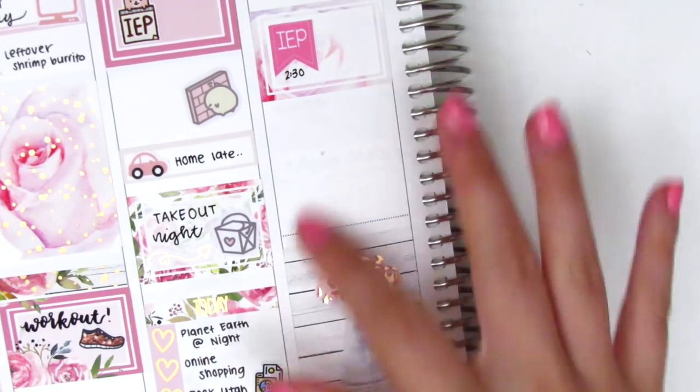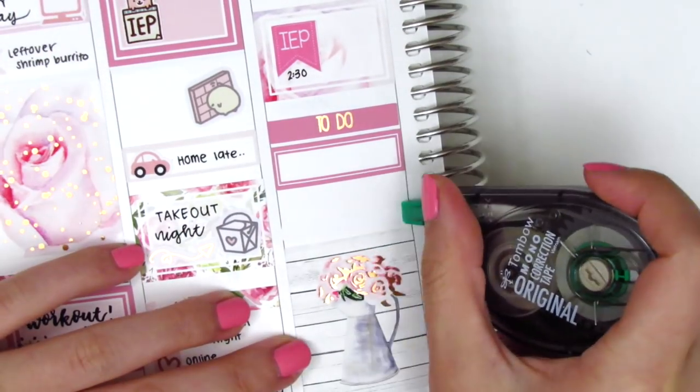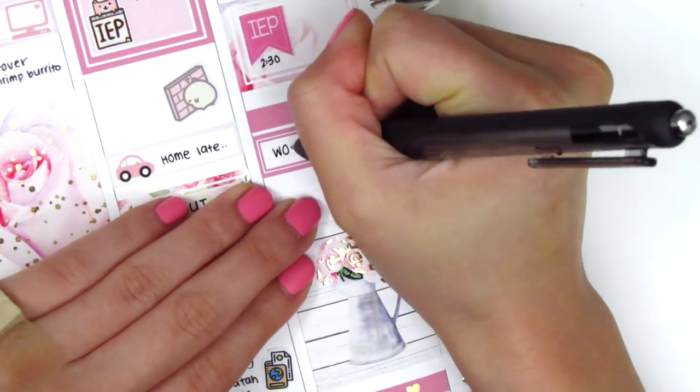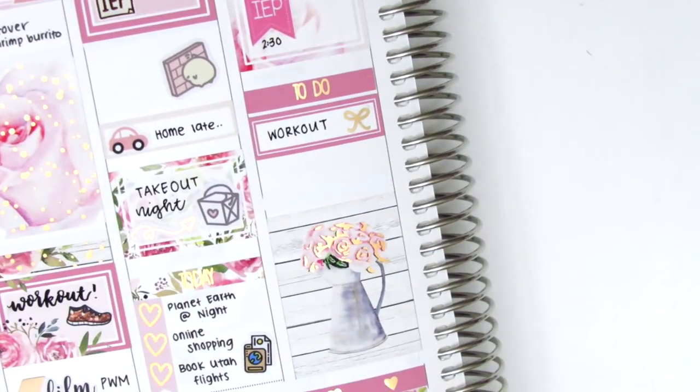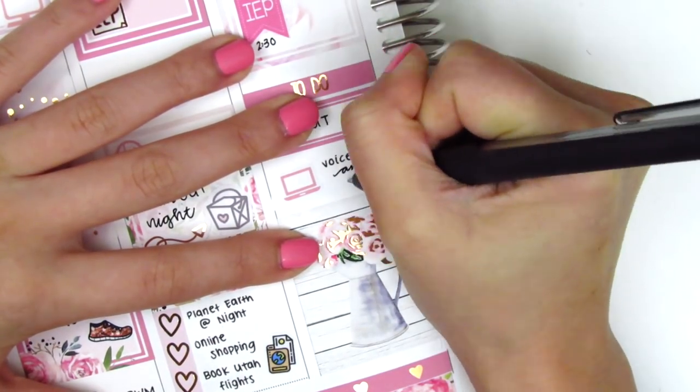I placed down a to-do header with a quarter box and this bow sticker from Planning Like a Pro — I love her little bows, they fit so nicely in small spaces — and that's to mark my working out. Then I did a voiceover and edited a video that night, so I used this laptop sticker from Nicole Hutch Designs.